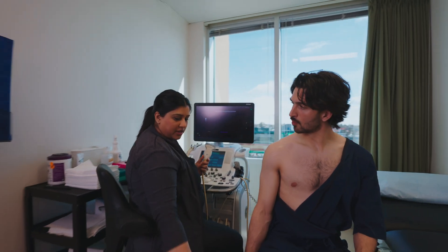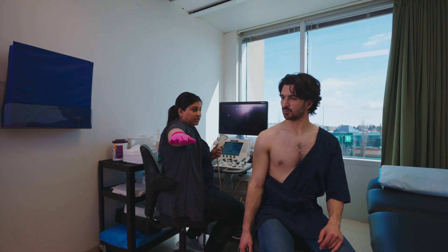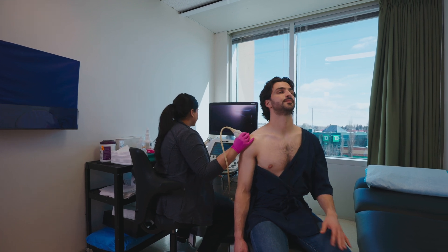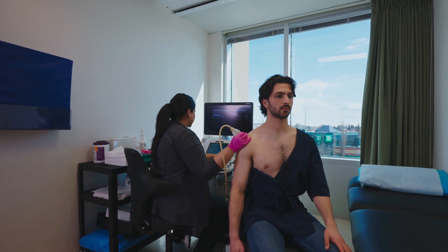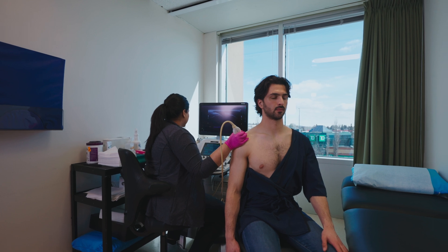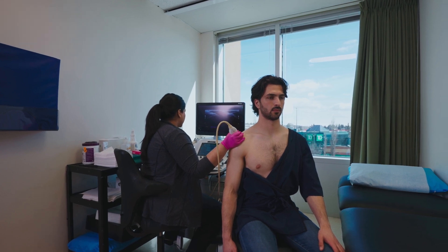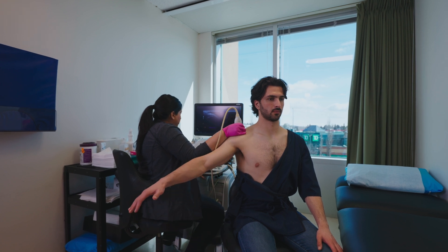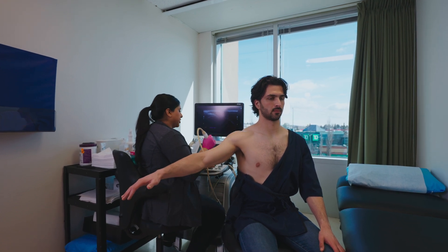When I'm all set up and ready, I'm just going to get you to do your best to raise your arm out to the side. When I'm ready, I'll let you know when to do that. All right, go ahead. That's perfect. You can stop there. Good. And just bring your arm back down.